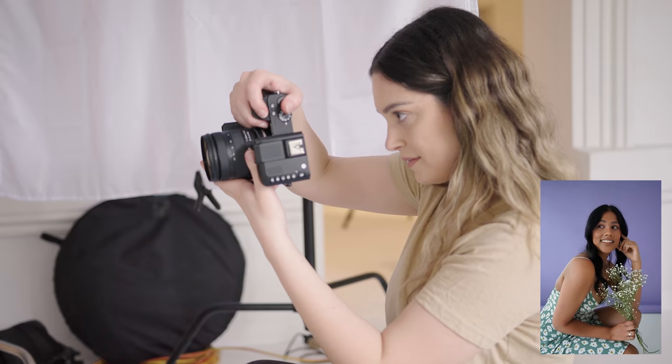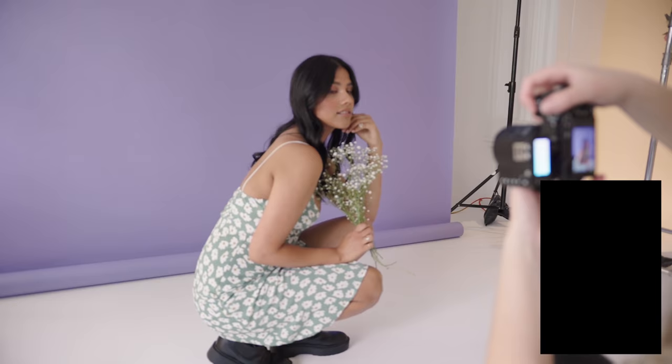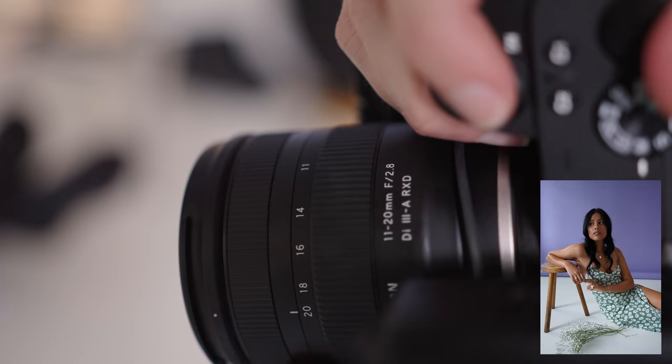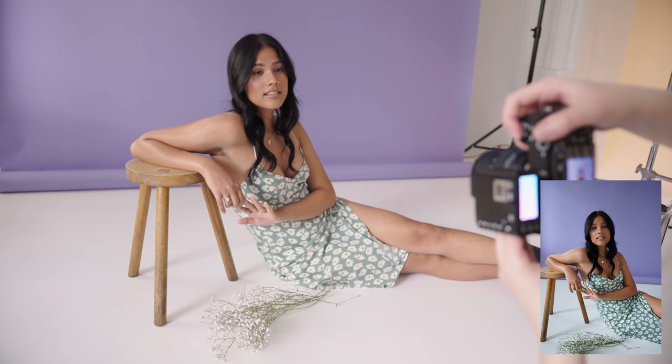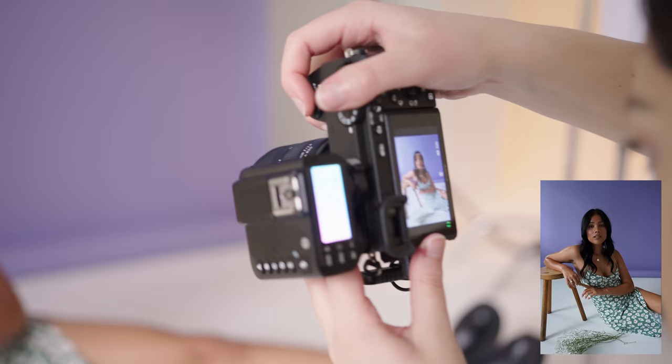As a side note, I think the 11-20 can also be a good option if you like to use your crop Sony camera as a webcam. I usually use a 20 or 28 millimeter on full frame, so this lens would work great as well. It's a good focal length, focuses fast and quietly, and is great quality for video.